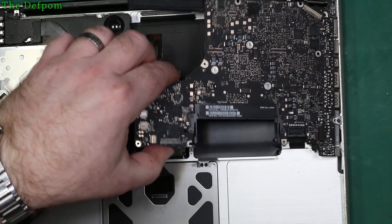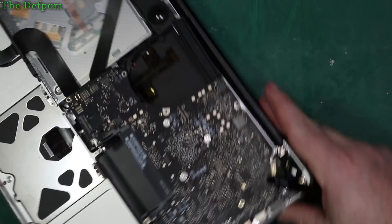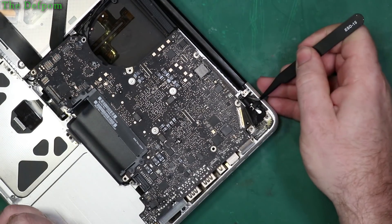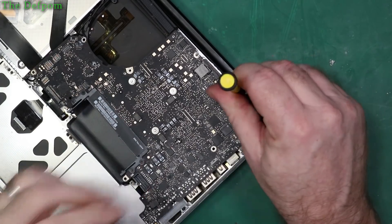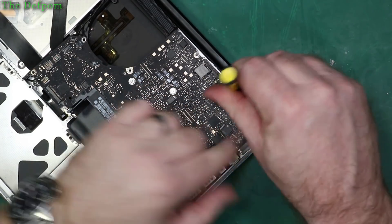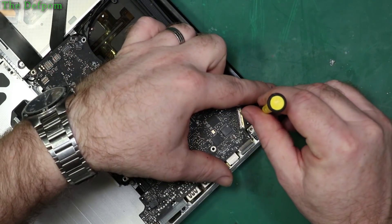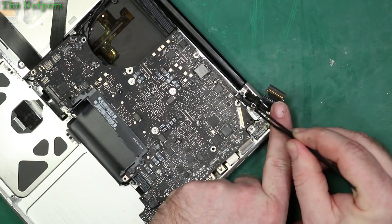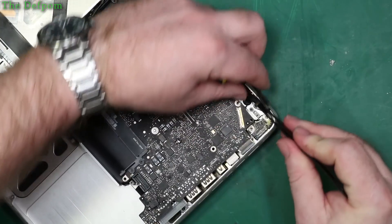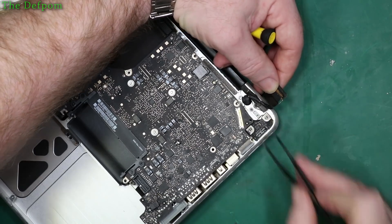Right, there we go. I probably have to take off a microphone I've got as well. Yes, we've got to take that out. So over here you have to watch out — some of them have this bracket you've got to take off to get to the microphone to pull it out. Just two screws in there, take that bracket off. That's the bracket, then just there is the microphone which you have to pop out.